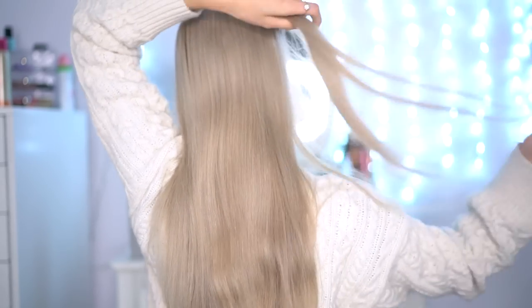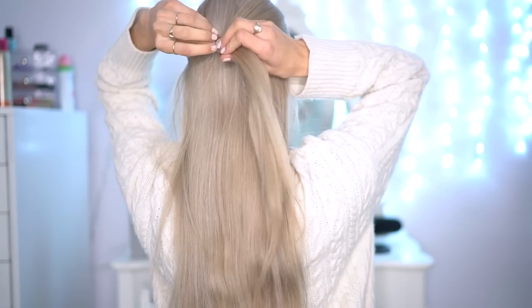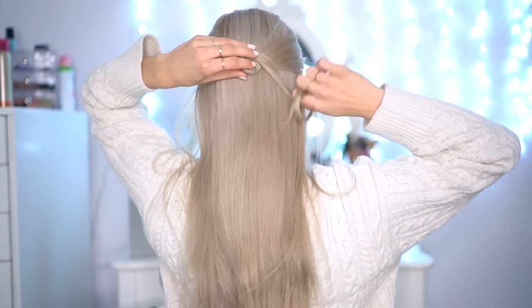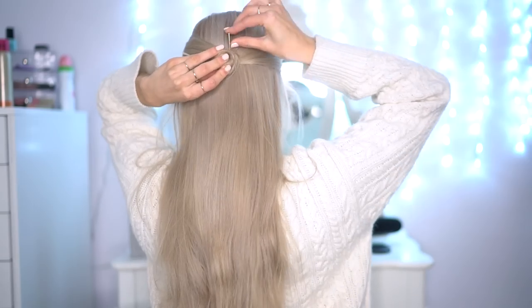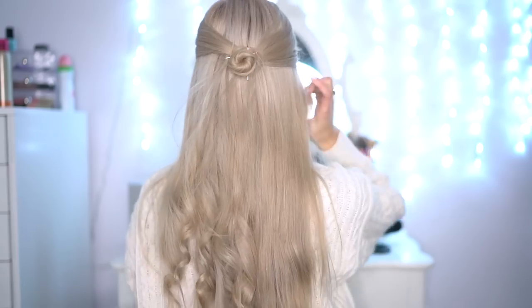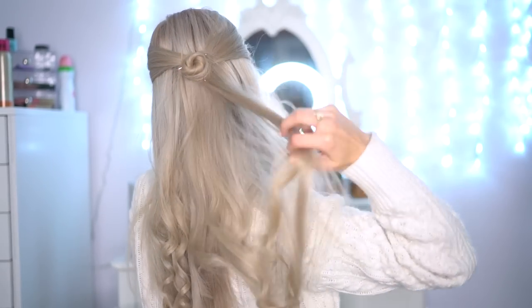The next hairstyle is going to be a half updo, half downdo. I'm clipping in my 100 gram hair extension piece and taking two sections from the front of my face, tying this at the back. I'm then going to twist this into a little bun and clip it in place with some bobby pins. Next, I'm just going to curl the ends of my hair — not going too high up, but just having that subtle curl at the very bottom.